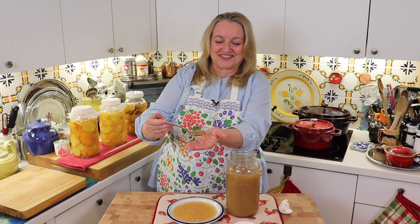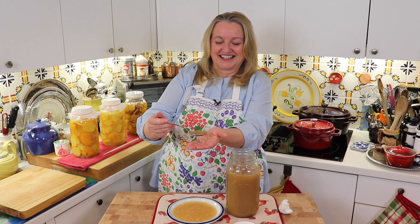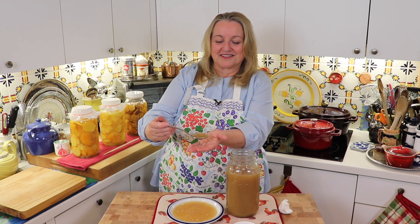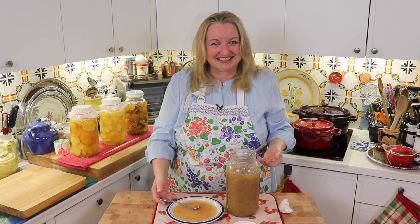It's very jello-y. It's been out of the fridge for a little while now, so it's getting a little watery — but that's what happens once you start to warm up the bone broth. That's what makes it really nice and very nutritious.